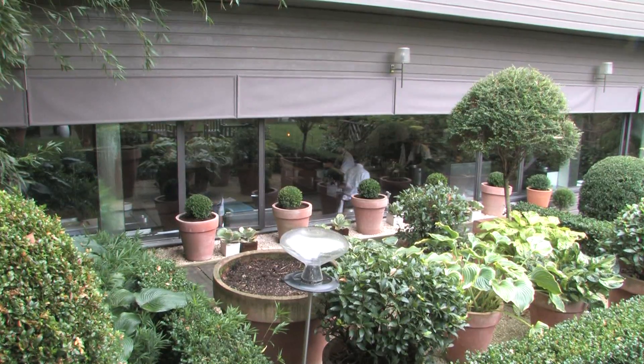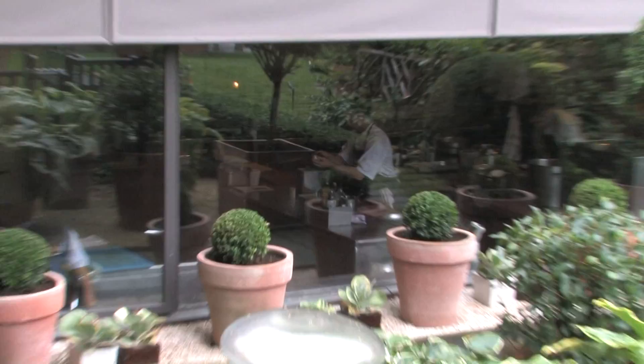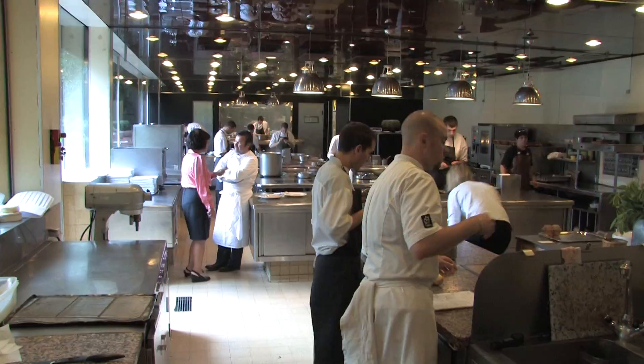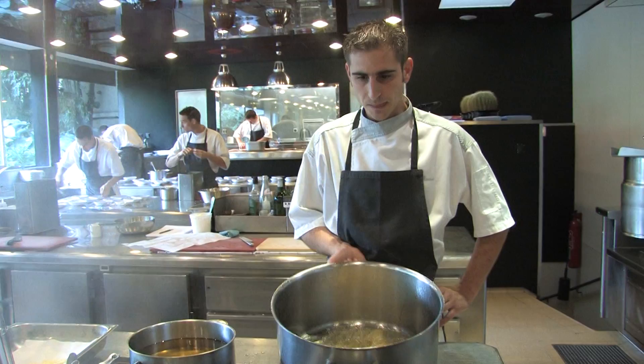It's a classic garden in the countryside of France, and the glory of this garden goes inside. Peer into the adjacent windows into the kitchen of the restaurant Trois Gros. Here, chef and owner Michel Trois Gros and his staff prepare meals for the restaurant that was started by his father and uncle more than 40 years ago, and every year since has been named one of the best in the world.